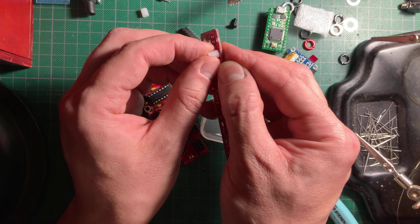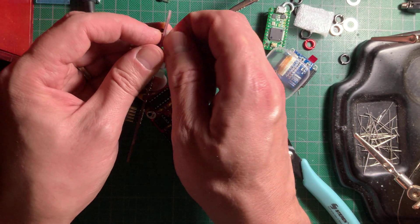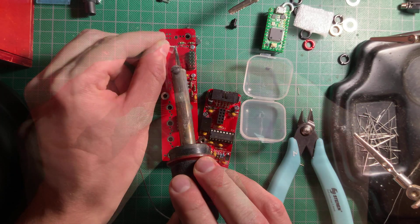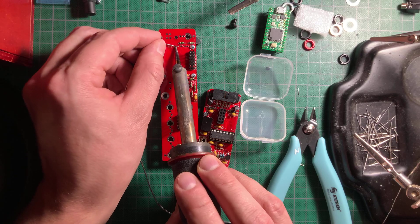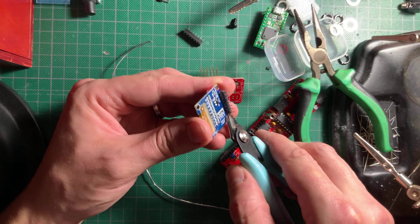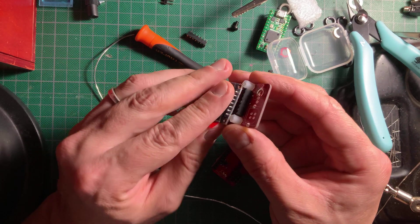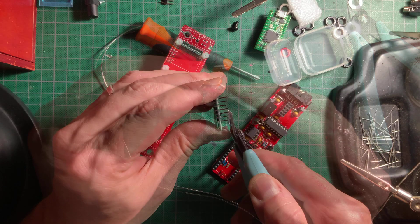Next I attached the nylon standoffs to the board, put on the display, and proceeded to solder on the socket. The leads were still long, so I trimmed them a bit more before fastening the display to the standoffs.